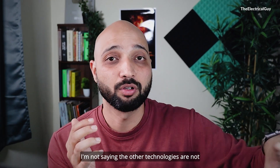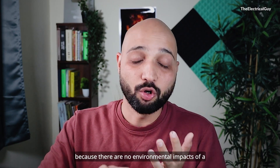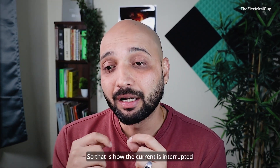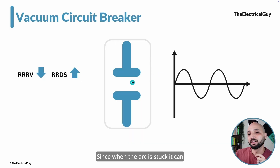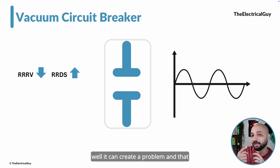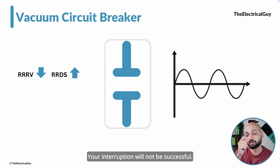Vacuum will score more than other technologies because there are no environmental impacts of a vacuum circuit breaker compared to SF6 technology. That is how the current is interrupted and how the arc is extinguished. There is one issue though: when the arc strikes, it can heat up the contacts inside the vacuum interrupter. When they heat up, it can create a problem critical enough to reignite the arc, making the interruption unsuccessful.